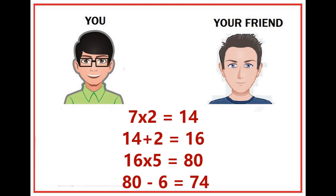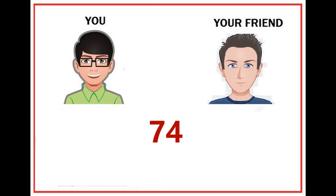Now ask him to subtract 6 from the result. You are telling him to subtract 6 because 10 minus your number — that is, 10 minus 4 — equals 6. So now he has a final answer.